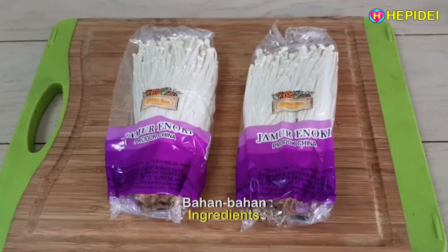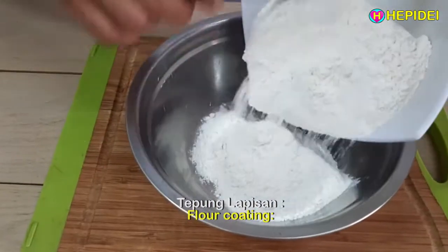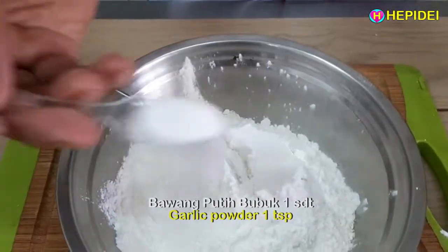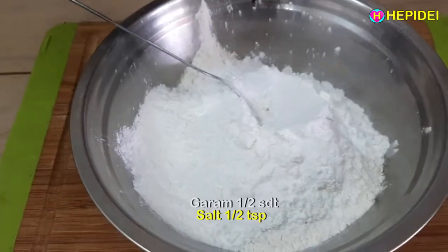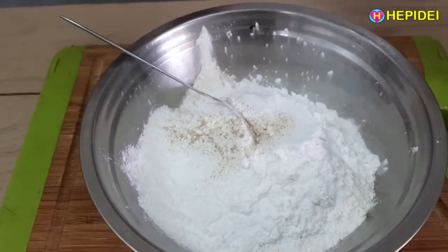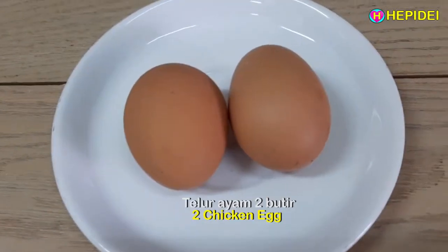Bahan-bahan: jamur enoki 200 gram, tepung lapisan, tepung terigu 200 gram, tepung maizena 50 gram, bawang putih bubuk 1 sendok teh, garam setengah sendok teh, kaldu ayam 1 sendok teh, lada 1/4 sendok teh, telur ayam 2 butir.